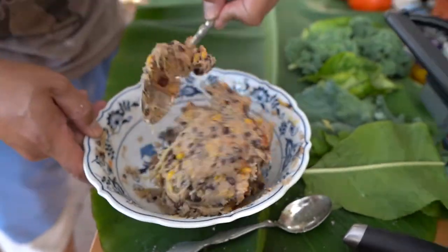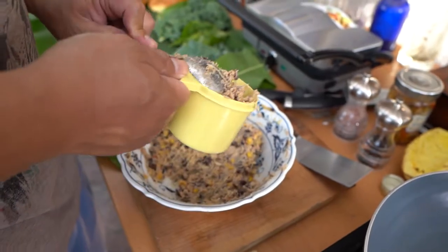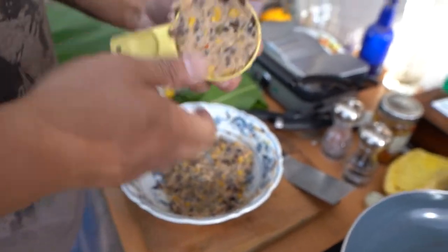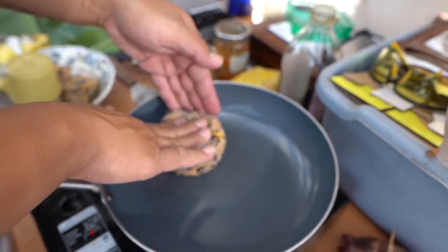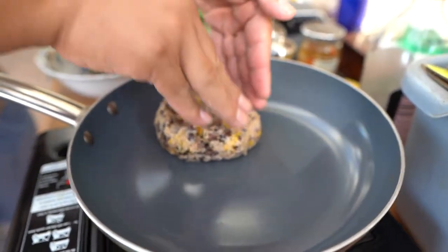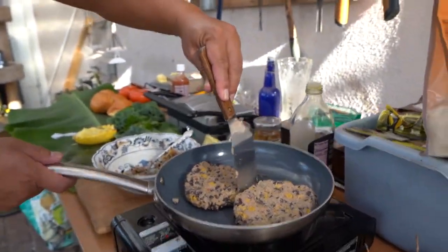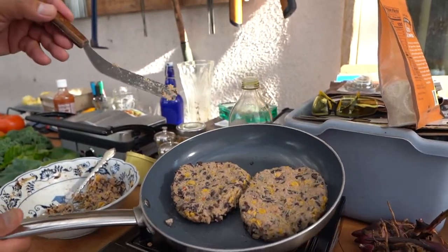It's looking good and we're gonna start forming our patties and fry them up. All right, so we're just gonna fill our one cup measurement for our patties and just kind of form those out. See how our patties are doing — we snuck a second one on there and it's not quite big enough, but that's okay.